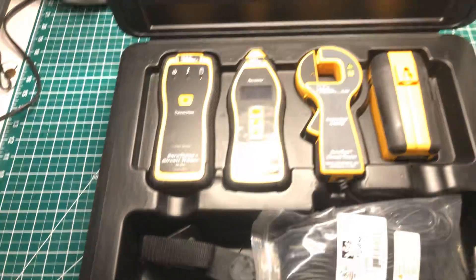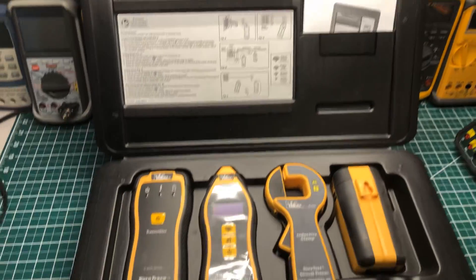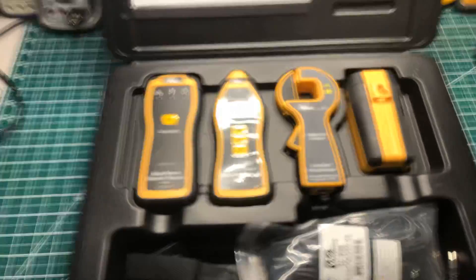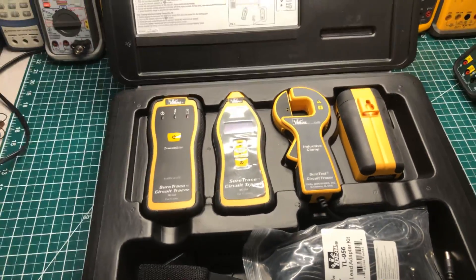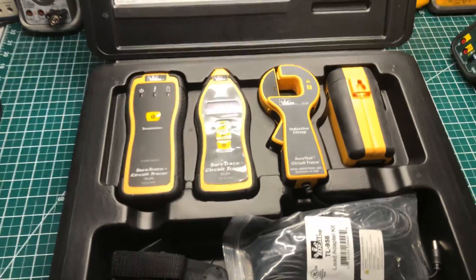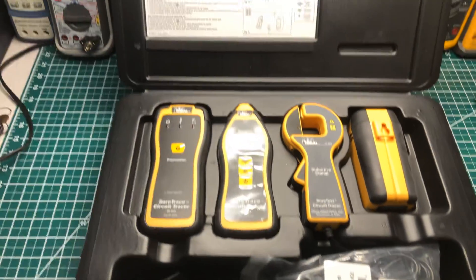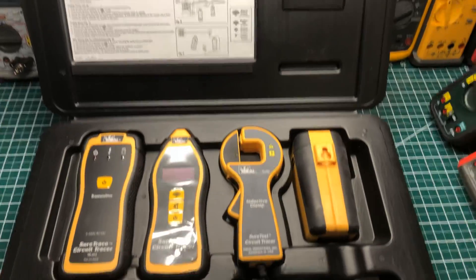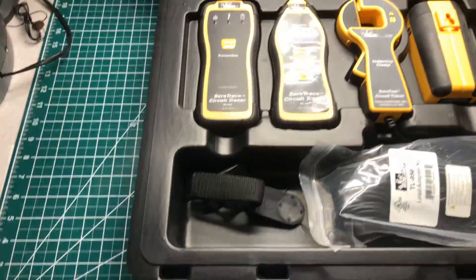If you guys haven't subscribed to the channel, I want you to do so so you won't miss this video. I do have an upcoming job where I'm wiring up a whip in a very large warehouse, so I'm going to bring this along with me and use it for a few weeks. I will be coming back to make a video letting you guys know how it performed and what I think about it. So if you're not a subscriber, please subscribe so you'll receive notifications about this upcoming video for this circuit tracer by Ideal.